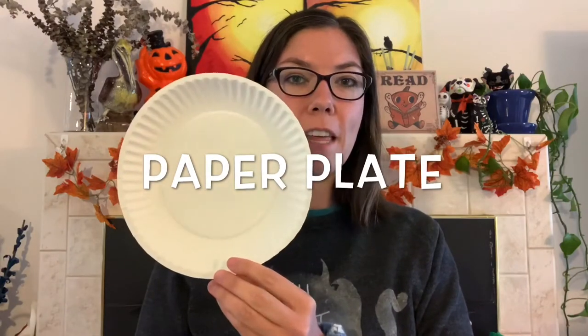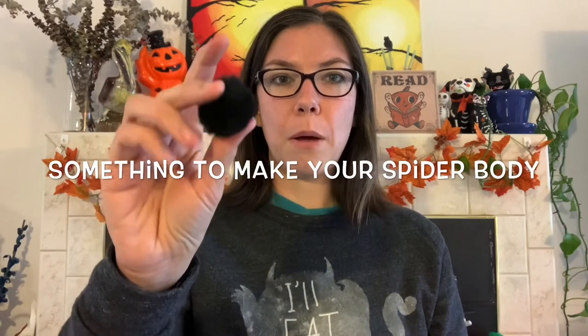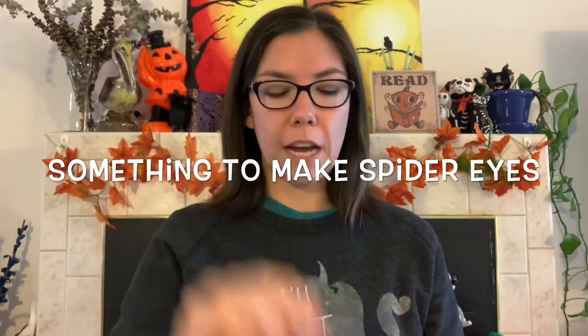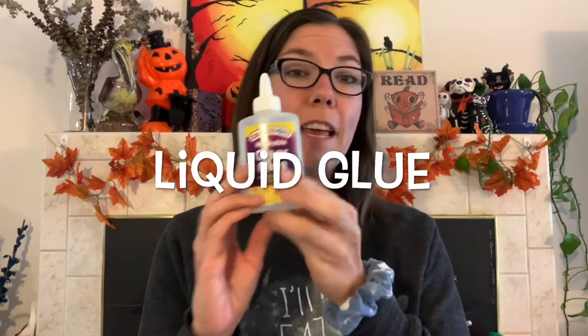Today we are going to make spider webs. You'll just need a few things: number one, you're going to need a paper plate — this is going to be the base of our spider web. You're also going to need something to make the spider body. I have a black poofy craft pom-pom, and then something for the eyes. I have googly eyes, but if you don't have googly eyes you could use some paper, stickers, or really anything else. I would recommend liquid glue for gluing something like the googly eyes onto the pom-pom body, but if all you have is a glue stick that can work too.